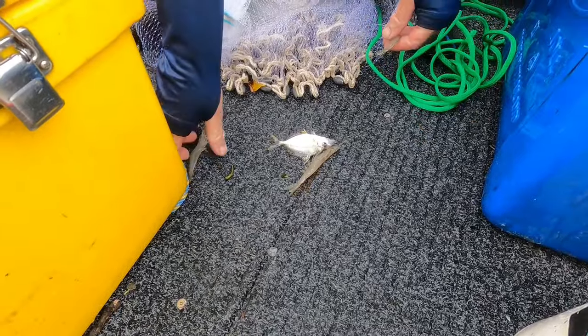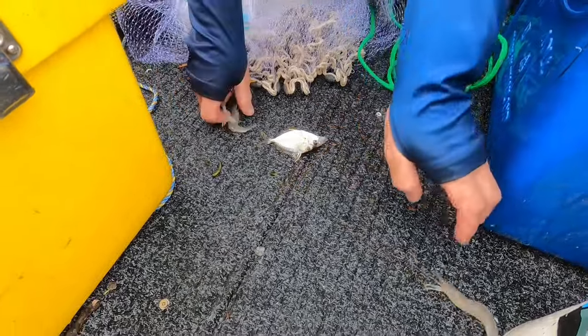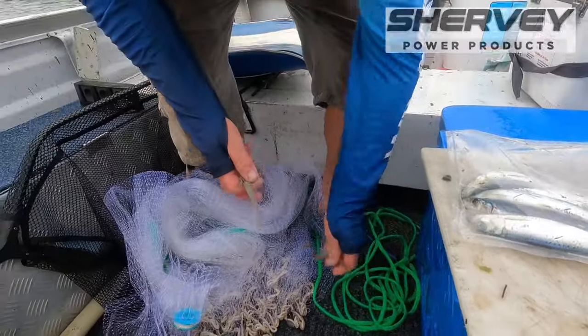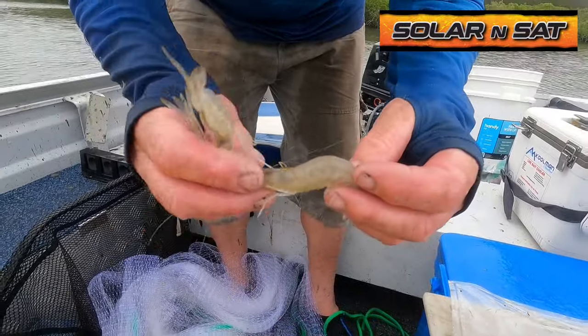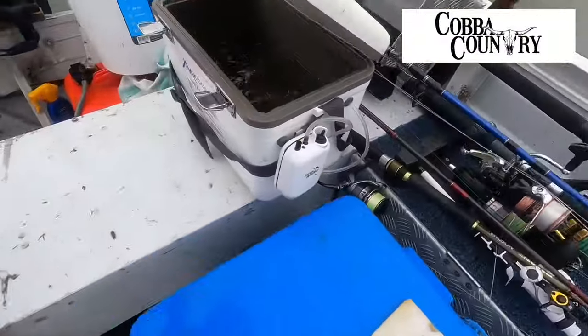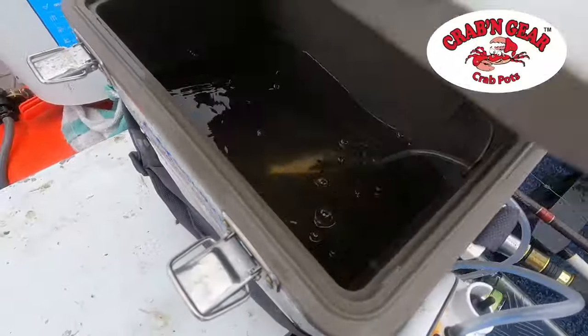That little bony brim - glassy brim, whatever they call them. And a couple of prawns - hold him up there Brooksy. Prawny prawnies, good bait. Into the live tank, we've got a few in there now, so we've got the prawns.